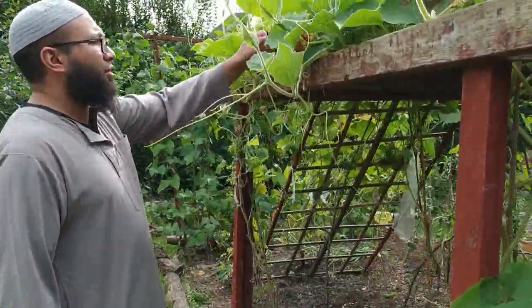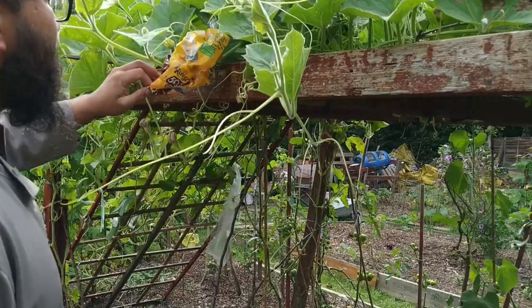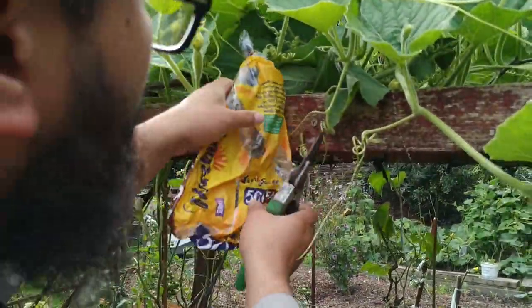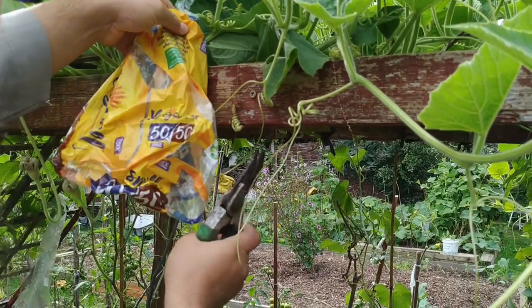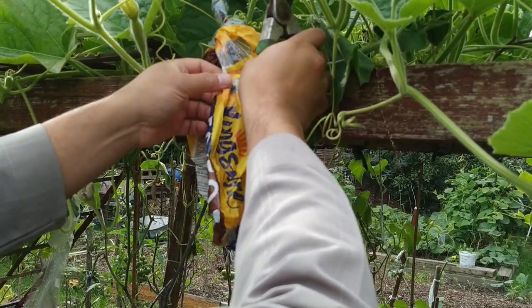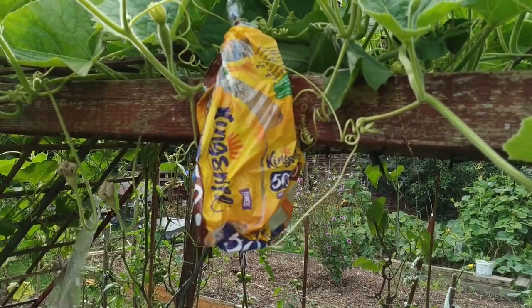And here's what I mean by using the bread bag — bread bags are ideal for this kind of thing. They're nice and long. Look how the gourd just goes inside. Any of these plastic bags — they don't have to be see-through. You don't need a see-through bag. So this one's just in there, tied on.